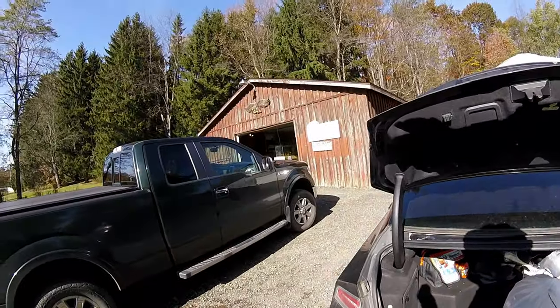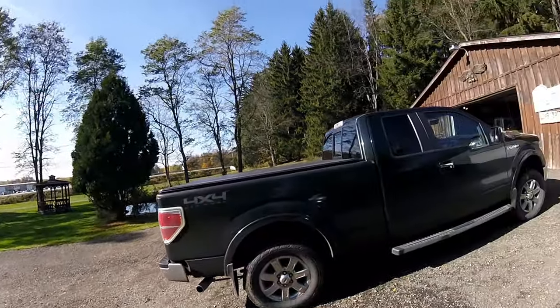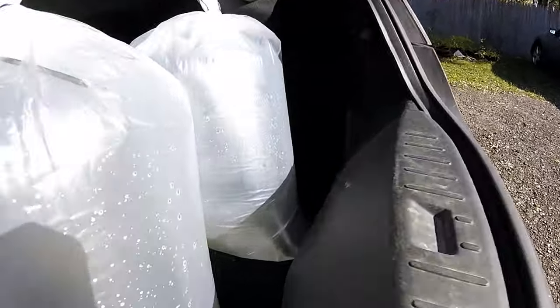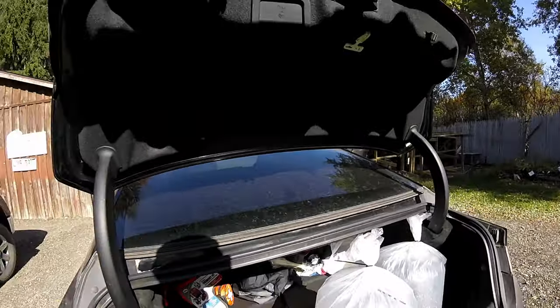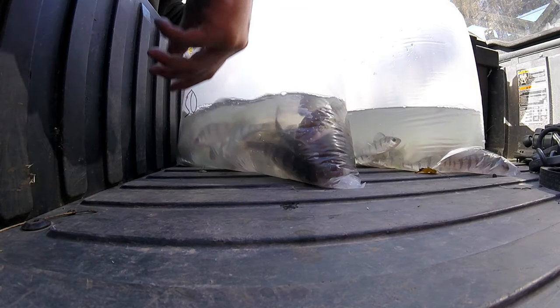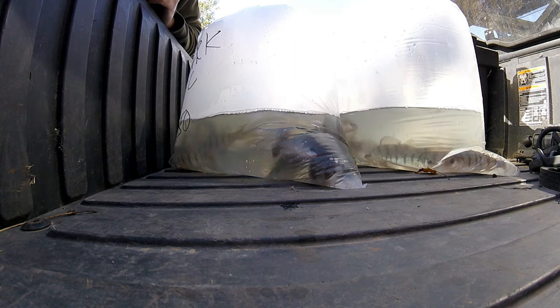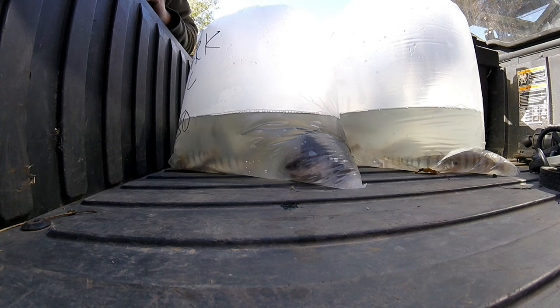Back at Hilltop Hatchery's Core EPA, picking up 200 perch. So these are perch — there are 50 in each bag, I got 200, and I'm going to put 100 in each pond.